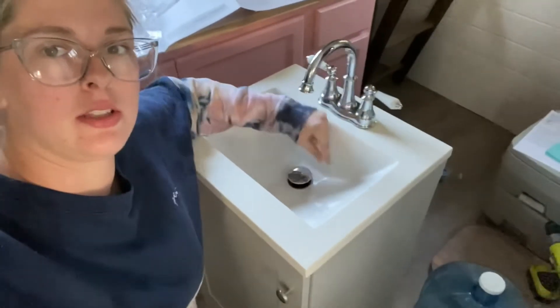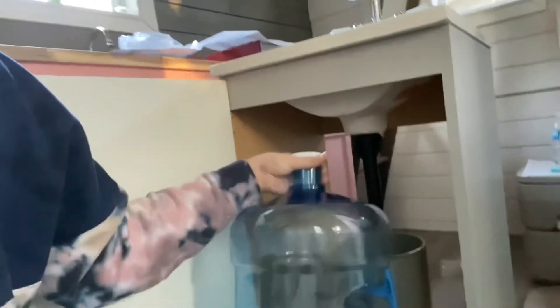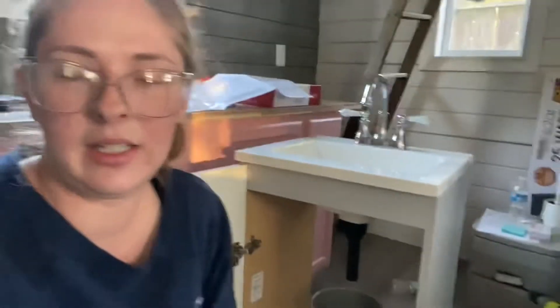It looks like this underneath. This water jug wouldn't fit under there, so I'm going to have to return it or use it for something else and then find something else for the gray water. This is the end of this video and I will see you next time, bye.